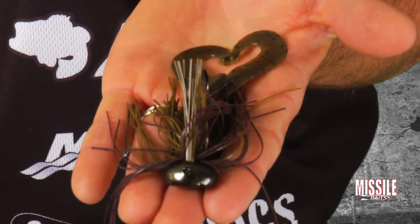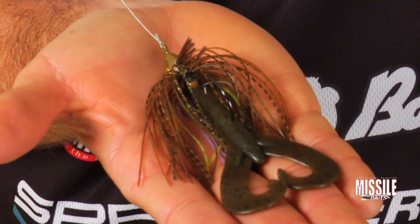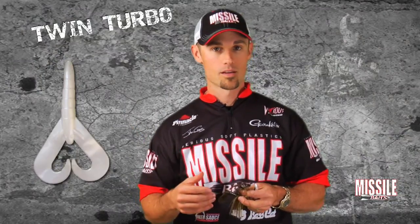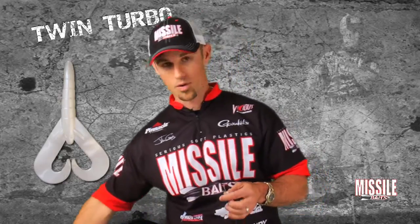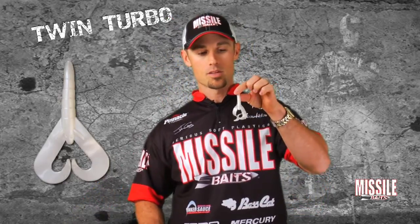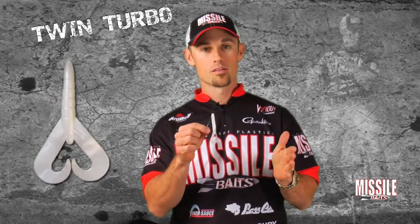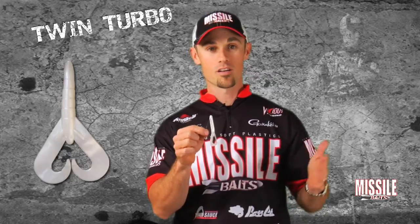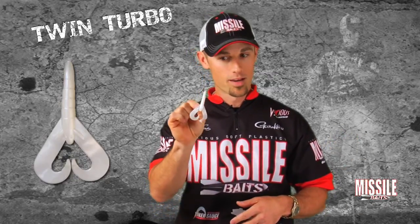You can also put it on the back of a swim jig if you want to swim it around shallow cover. You can put it on the back of a flipping jig. You can even put it on the back of a chatterbait. It's a very, very versatile bait — the Twin Turbo. You can take it, keep a select few colors in your tackle box, and cover a very wide range of situations.